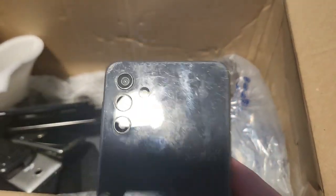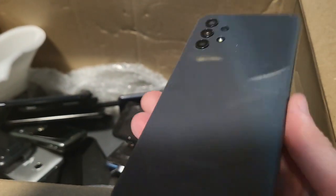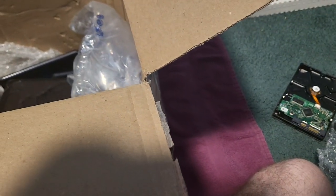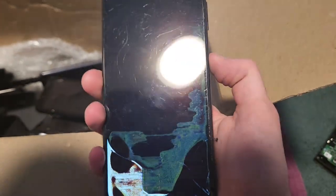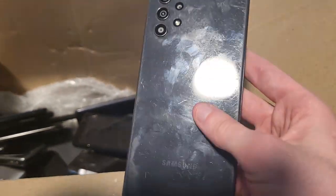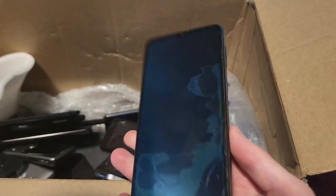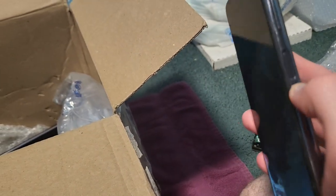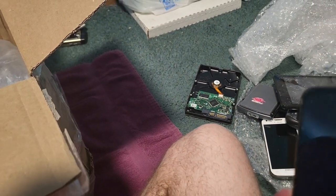Hold up — what is this? A Samsung... what the heck even is this? Wait — this is a fingerprint scanner, this is actually a good phone. It feels like it could be a really good one, like an S20 or something. Dang — it's cracked. I was kind of excited. Maybe I'll have to get a new screen for it if it is something cool.